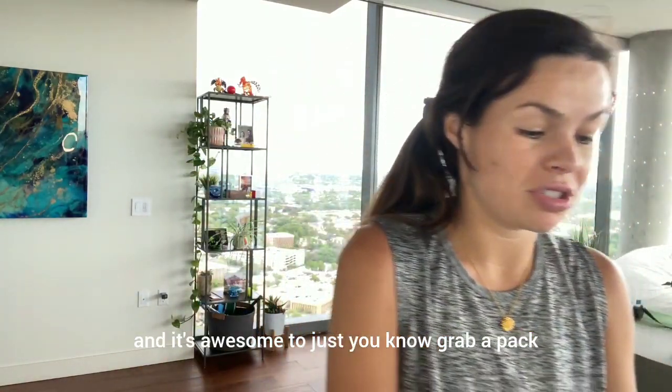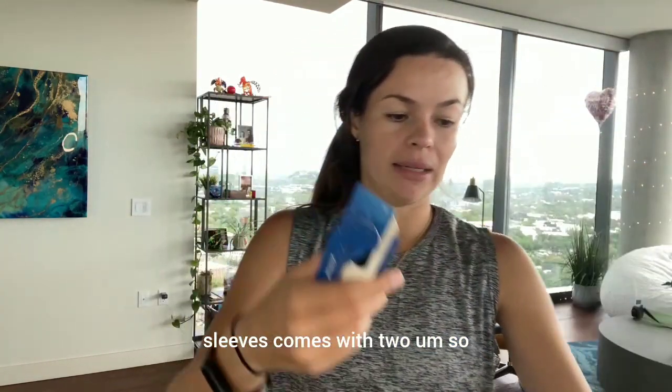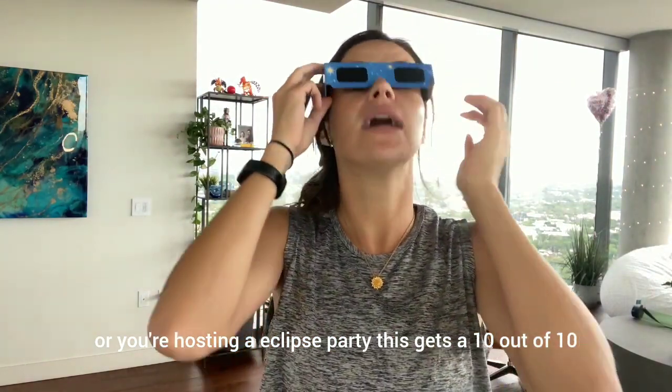It's awesome to grab a pack that has a bunch of glasses, and each one comes in its own sleeve. So if you're wanting to get a few for your friends or you're hosting an eclipse party, this gets a 10 out of 10.